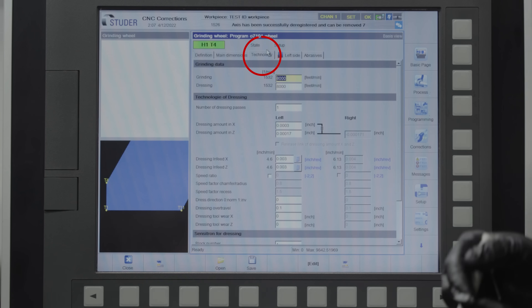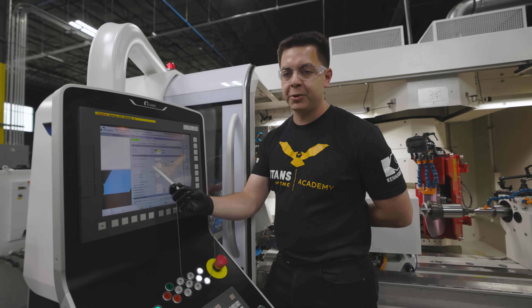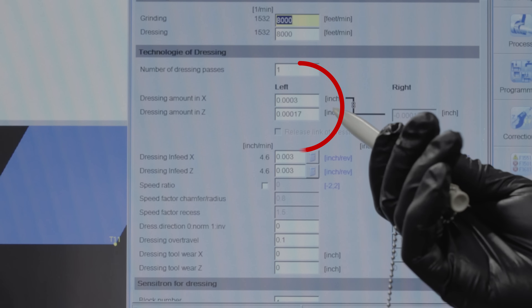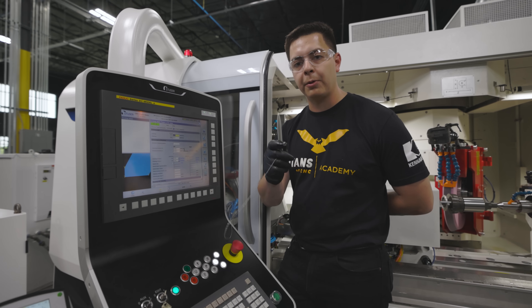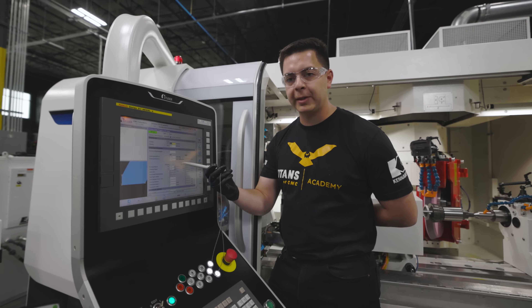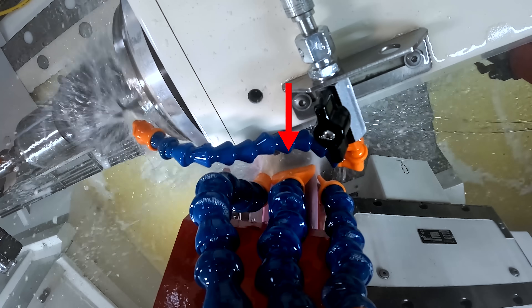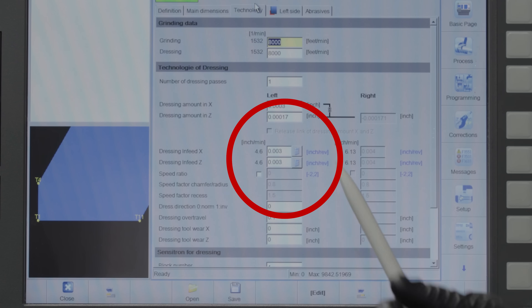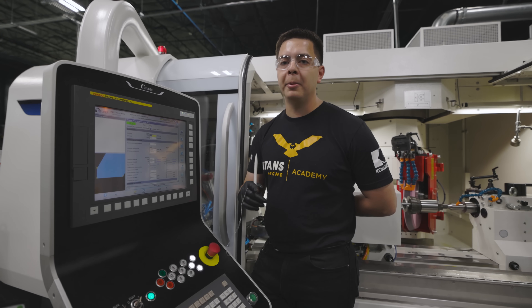Now we'll go to the technology screen — this is the grinding and dressing speed. We're going to be grinding and dressing at 8,000 surface feet per minute; for this application we'll keep them the same. Number of dressing passes: one. Dressing amount in X — how much we take off the front of the wheel — will be three tenths. Since it's a 30-degree wheel, the machine will compensate and calculate the Z amount for us. For the dressing infeed in X — how fast the diamond moves across the face of the wheel — we're going to move at three thousandths of an inch per revolution, or 4.6 inches per minute. I slowed that down; that's going to get us under a 10. Any slower and we risk rubbing the part rather than grinding it.